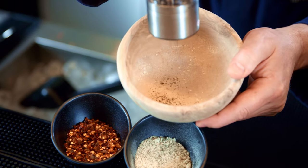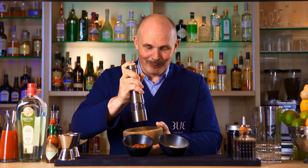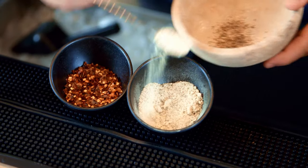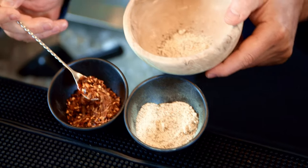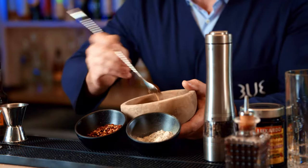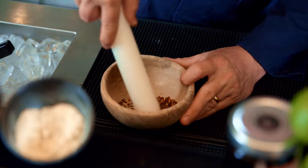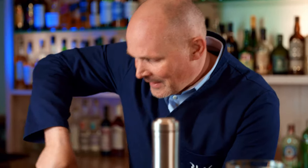In the mortar, we grind fresh peppercorns — or if you're lazy like me, you use the handy tool. Then we'll add some celery salt and chili flakes. Now the chili is totally optional, but it gives a nice and spicy kick. Then make sure to grind this freshly and thoroughly.